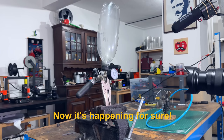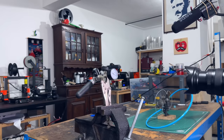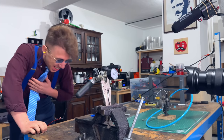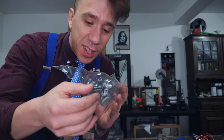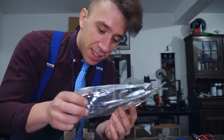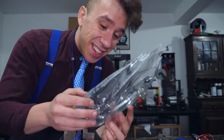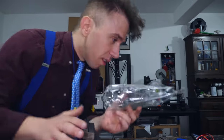Now it's happening for sure. 3, 2, 1... Oh, my heart. Well, that was the detonation, basically. There's an opening here — I'm calling it an opening, it's completely ripped apart. You can see stretch marks on the plastic. That's insane. These bottles can take pressure pretty well. I'm gonna recycle this and keep on going with the video.